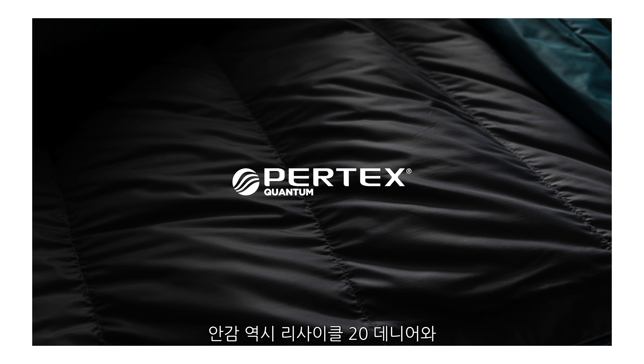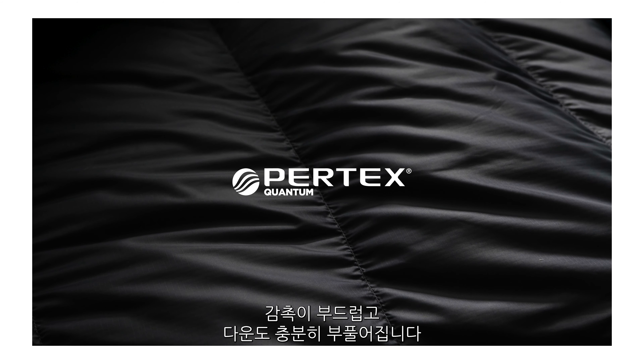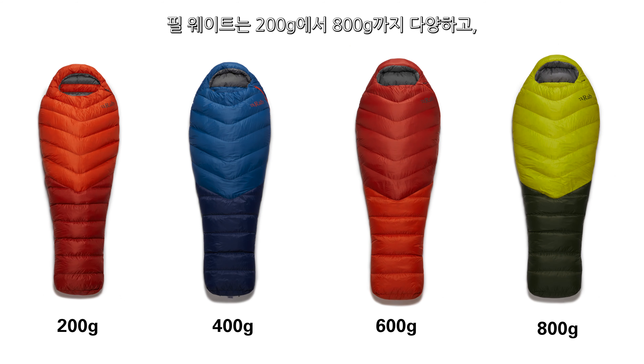The lining is again a 20 denier Pertex Quantum but it's a recycled nylon and it's got a lovely soft hand feel and lets the down loft to its full potential. The Alpine range has fill weights ranging from 200 all the way up to 800 grams with a women's bag available in the 400 and 600 versions.